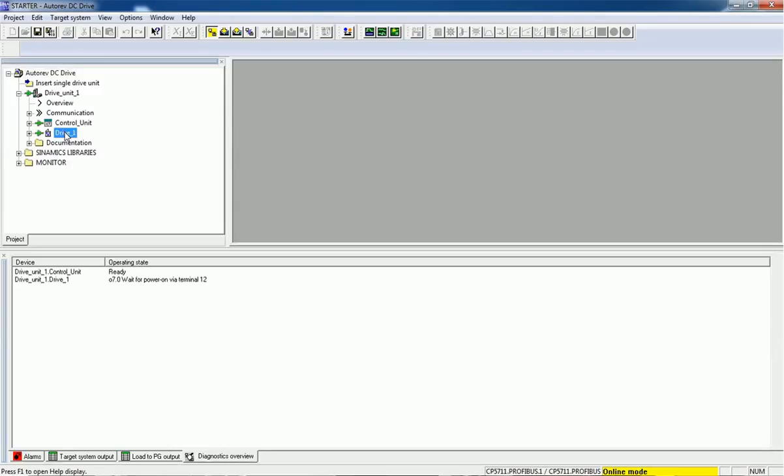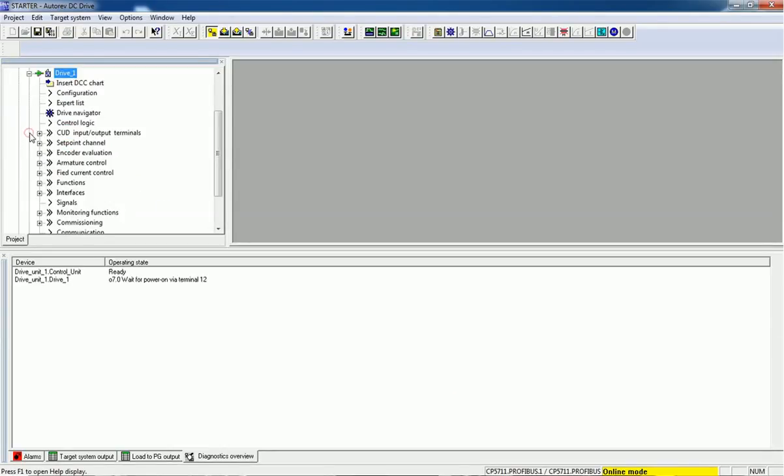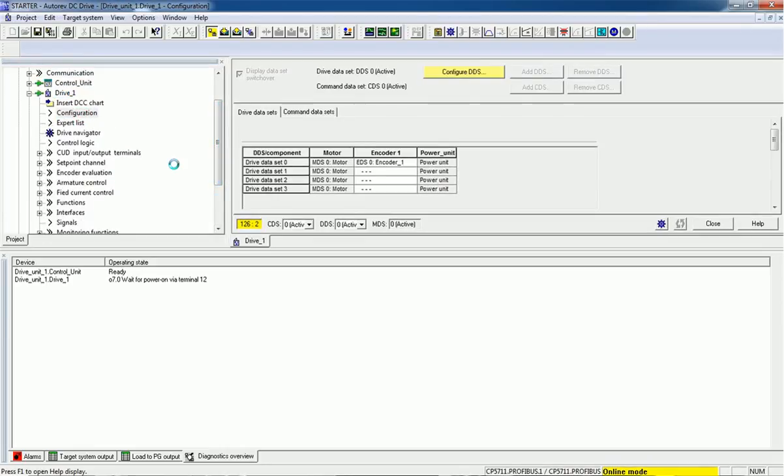You can see here we have added this drive unit and from there we will go for configuration. In the DC drive we are getting two data sets: the Drive Data Set and the Command Data Set. We need compulsorily both — the Drive Data Set and the Command Data Set. You can see here both are set to zero and both are active.